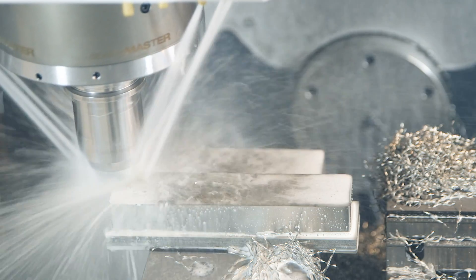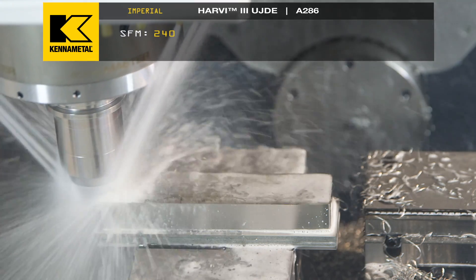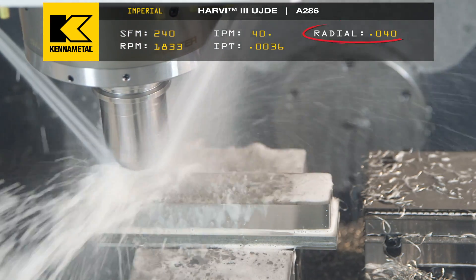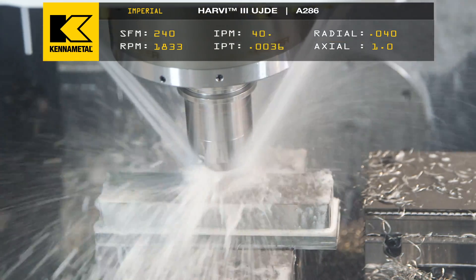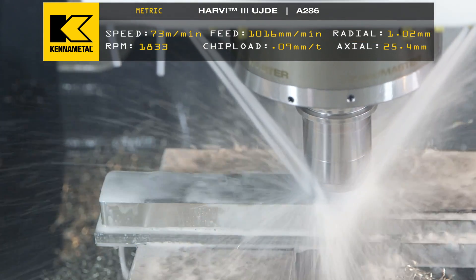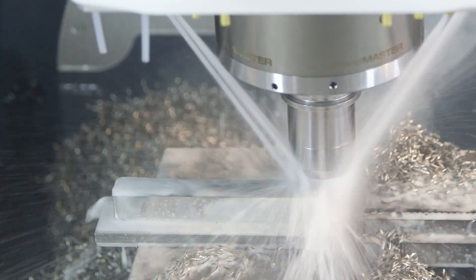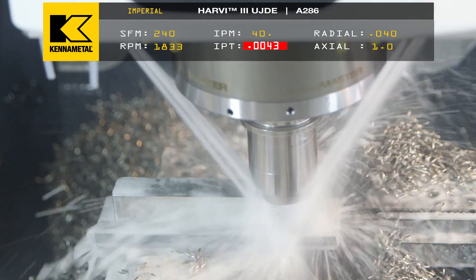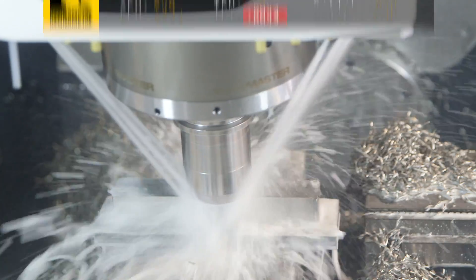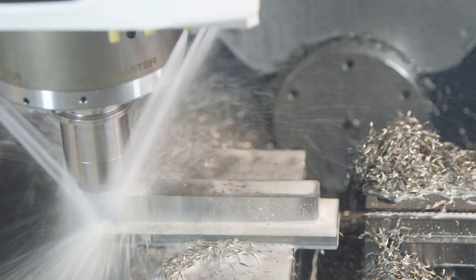How about we double our depth of cut? Instead of 20, let's go to 40 — 8% radial. Instantly you can hear there's more pressure on the tool, it's squealing a little bit more. I also increased the chip load from .0036 to .0043, and instantly I heard the pressure and the cut get louder. We're still having success, but you can hear it working harder.